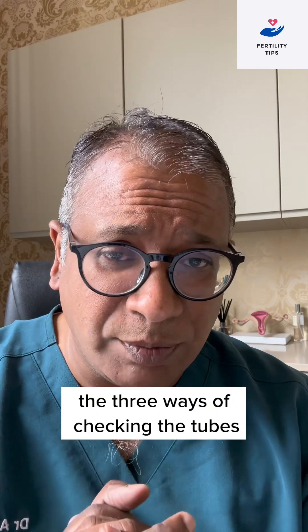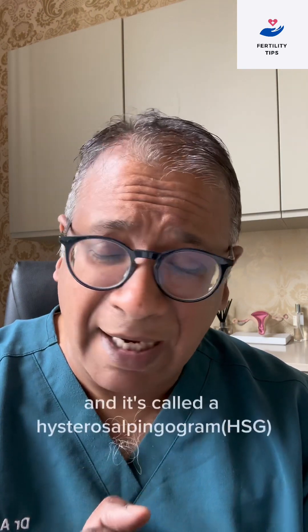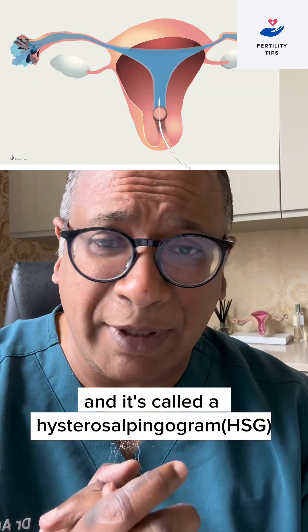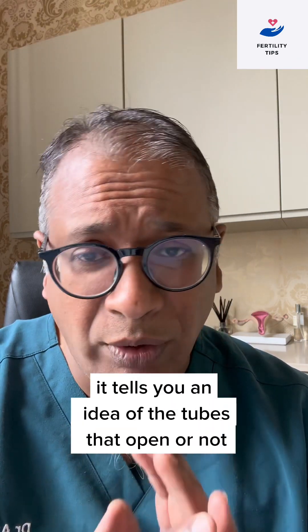There are three ways of checking the tubes. First is an X-ray test where dye is inserted, called a hysterosalpingogram. It tells you whether the tubes are open or not.